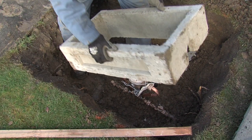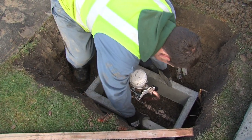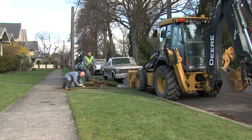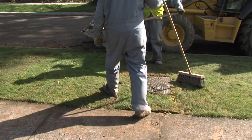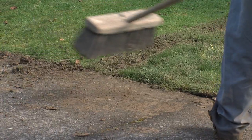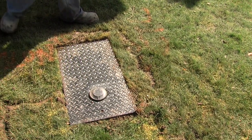Next, a concrete vault is placed around the service and the hole is filled in around the vault. Excess dirt is taken away, sod is replaced, and the finished box installation looks like this. The crew will be careful not to disturb anything more than absolutely necessary in the right-of-way, and they take precautions to ensure they leave the site in good shape when they are finished.